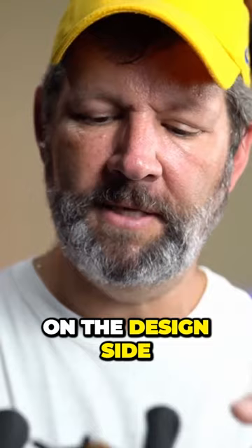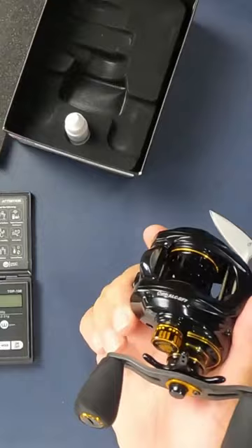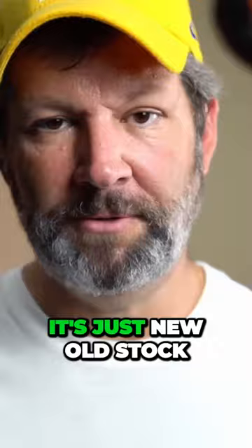On this side it feels a little dated, but again it's a seven-year-old reel and it's just new old stock. It was literally brand new — it was the only one that they had.